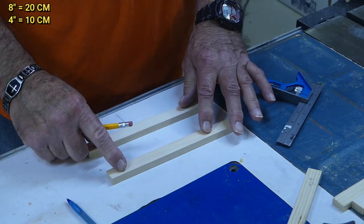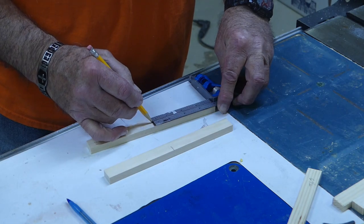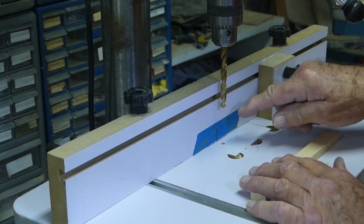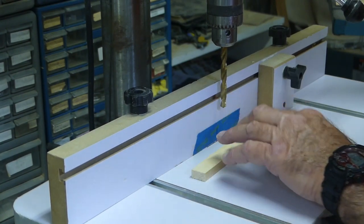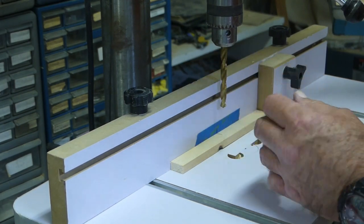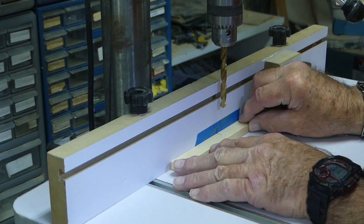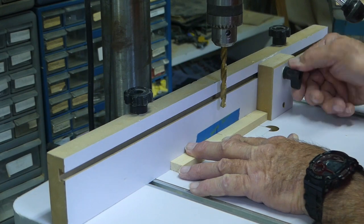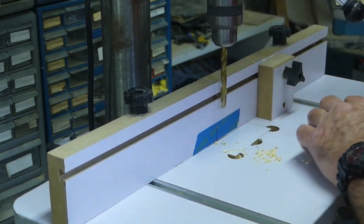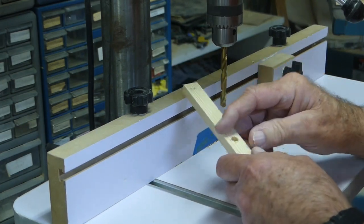These are the eight-inch pieces. I took my combo square, set it for four inches, and marked the center. At the drill press, I put a piece of blue tape and marked the very center of the drill bit. I set my fence so I can drill a hole exactly in the center of each board, using a 5/16 inch drill bit which gives a little wiggle room for the one-quarter inch all-thread. With the fence set, I can make repeating cuts on all the eight-inch pieces without marking each one individually.